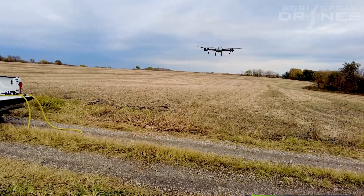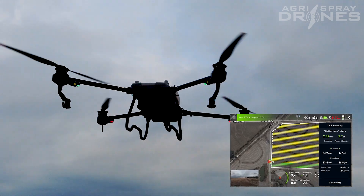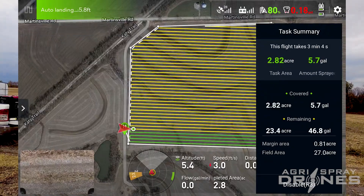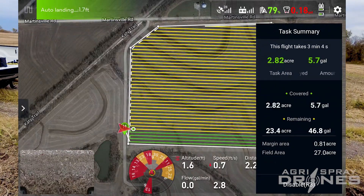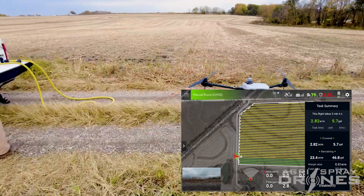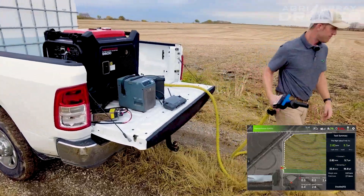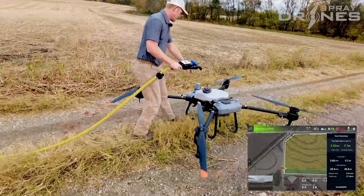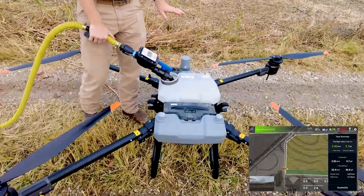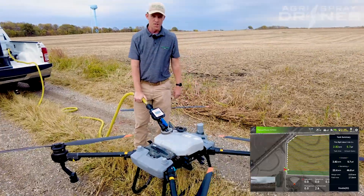We're coming back in — we did about two down-and-back passes. The drone's going to return home on its own and hover. Our battery only used 20% — we're at 79% right now. So all I have to do is fill it back up. On this field here, we're probably going to get three or four flights on one battery charge, at 20% each time.